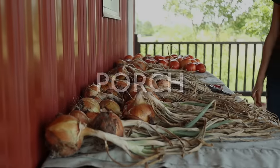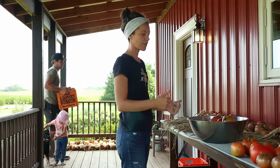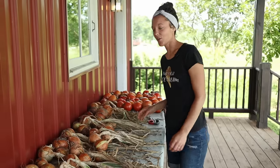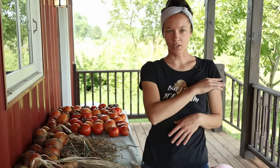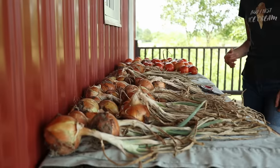First we're going to start with the onions and garlic that are on our porch. We have onions that are curing. I would like to get everything cleared off so that I can have this table free for all the tomatoes that are coming in. The way that you can know when your onions are ready to harvest is once about half of your patch the tops have fallen over. I like to just go through and push the other tops down because I like to harvest them all at one time.